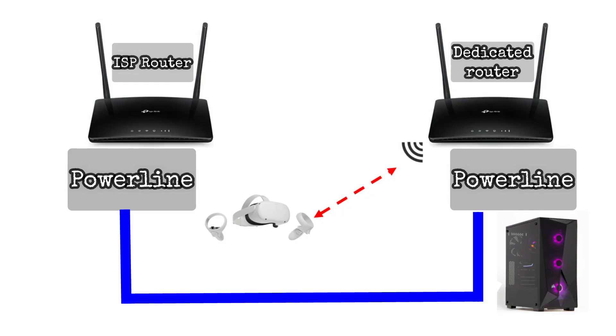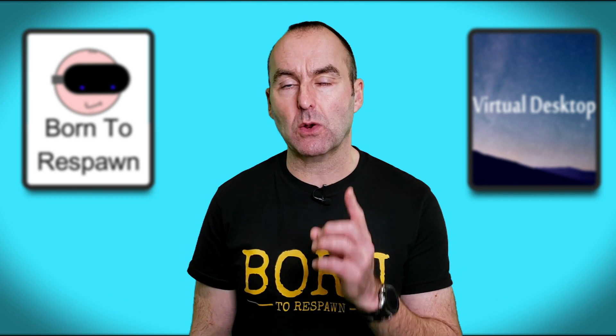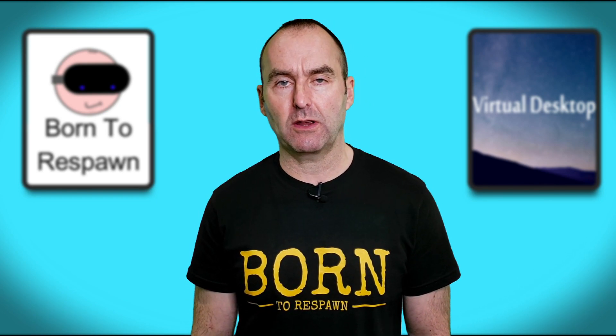To recap: I connected my ISP router to the powerline adapter via ethernet. The powerline adapter uses the house's electrical wiring to connect to the second powerline adapter, then an ethernet cable to my dedicated router, and ethernet again to my PC. The Quest is then connected to the dedicated router's 5 GHz Wi-Fi channel. This is the optimum setup for low latency, and low latency is what is required for Virtual Desktop to work effectively.